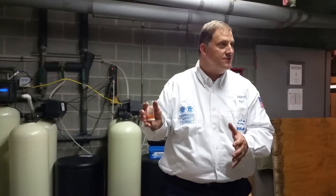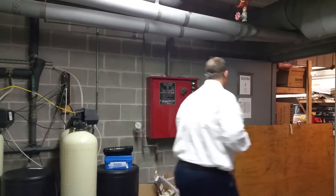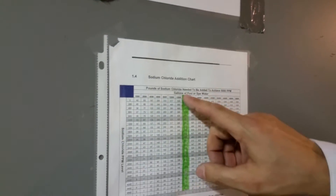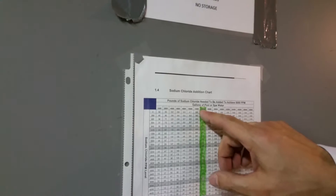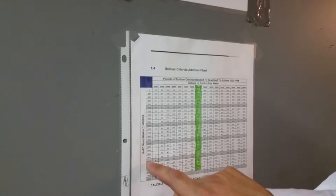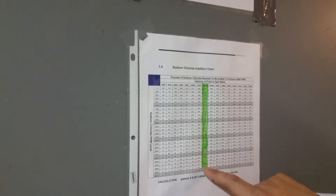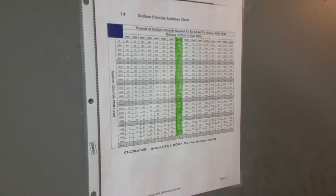So we've taken that test and we're done — we know our sodium level. Sometimes remote monitoring might ask for that reading, but if they don't, it's not a big deal. It more or less tells you whether you need to add more salt. There's also a salt sodium addition chart posted here that shows how many pounds of salt you need to add. Your pool is roughly 14,000 gallons, so we've highlighted the green column, which pertains to your size of body of water.